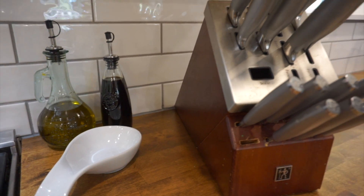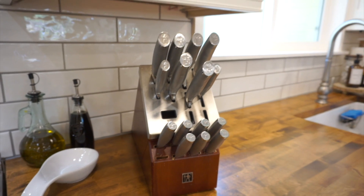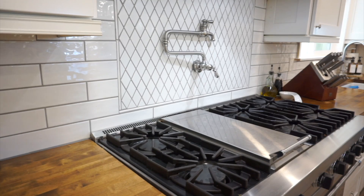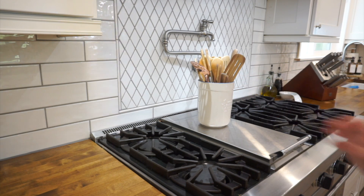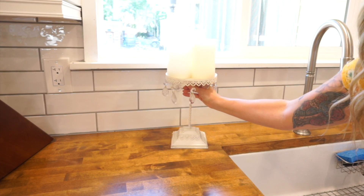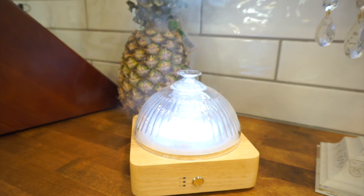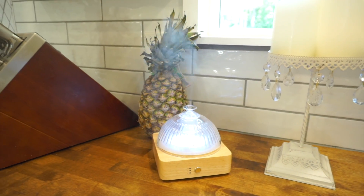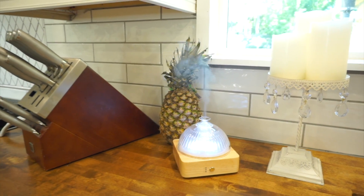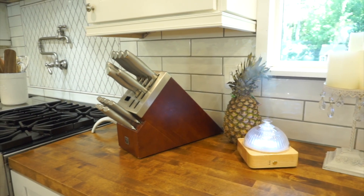By decluttering your kitchen you can create a functional, efficient, and pleasant space that supports your culinary endeavors and promotes a healthier and more enjoyable cooking experience. Decluttering your kitchen is also very aesthetically pleasing — a clutter-free kitchen is visually appealing. It creates a sense of order and cleanliness, making the space more inviting and enjoyable to be in, and it can also positively impact the overall aesthetic of your entire home.